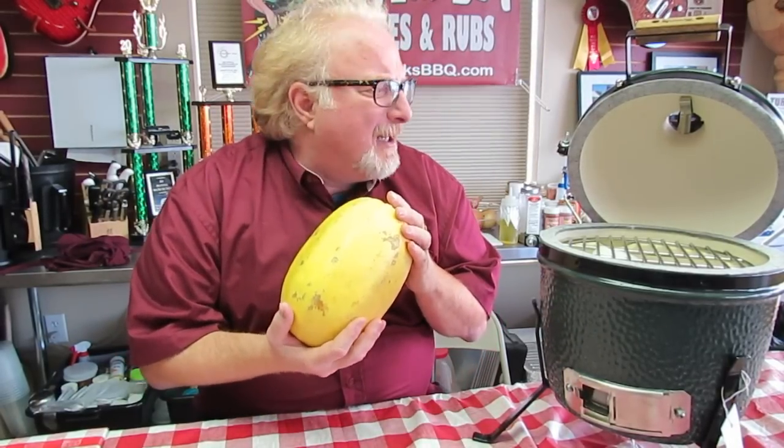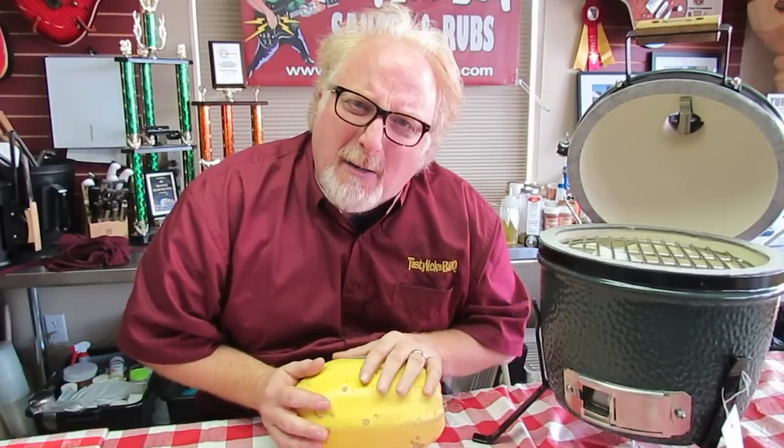It said, hey Smokin' Guitar Player, I got myself a Big Green Egg Mini, but I like to cook the big spaghetti squash in there. Can it be done? Well we're going to show you how to do it. Here we go!